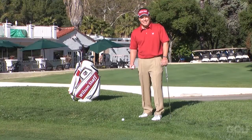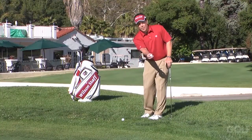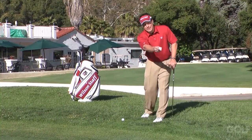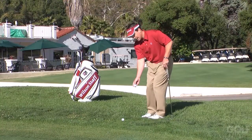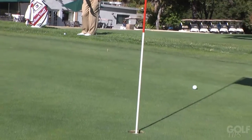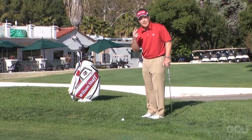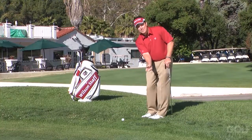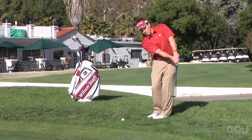The first one is an underhand toss drill. Think about your chip shot as if you were going to throw a ball underhanded towards an intermediate target to get it to the hole. So here I get in my normal chip shot setup, and I just toss the ball underhanded to my intermediate target. This is a great visualization drill. Now I actually want to use that same technique with my motion as if I'm throwing it underhanded.